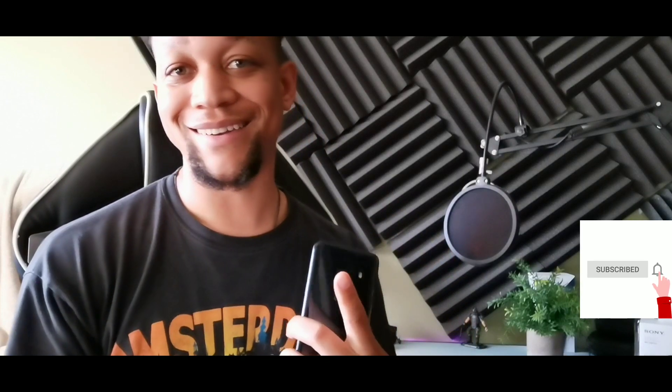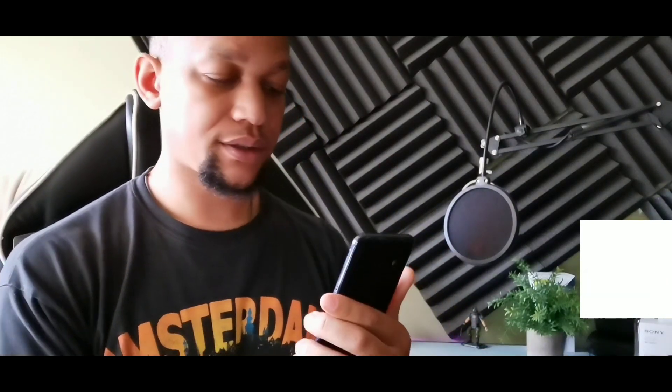Hey, what's going on everybody, my name is Serrano and if you're new to the crew subscribe and get notified for more videos just like this. Today we're gonna be taking a look at the LG G8X ThinQ.